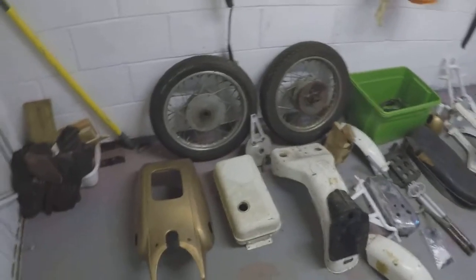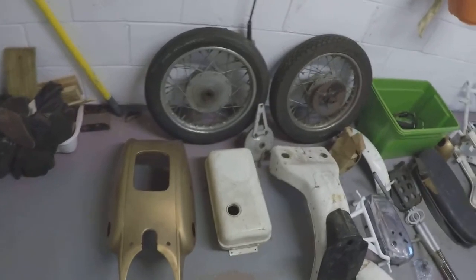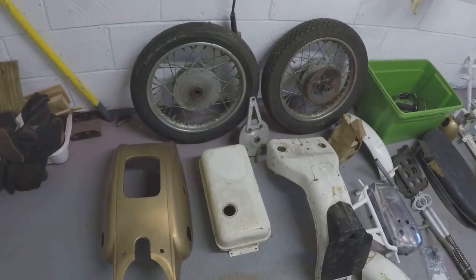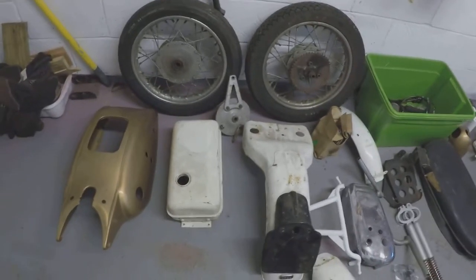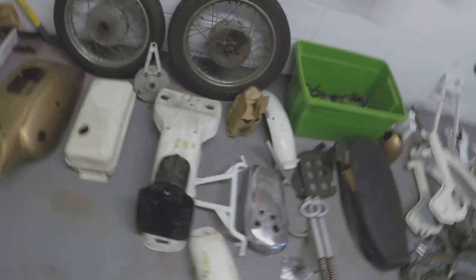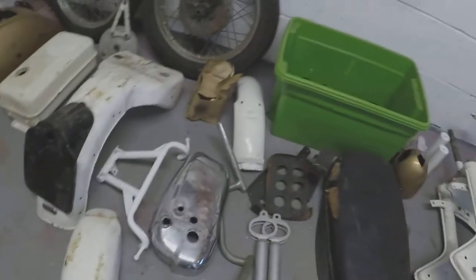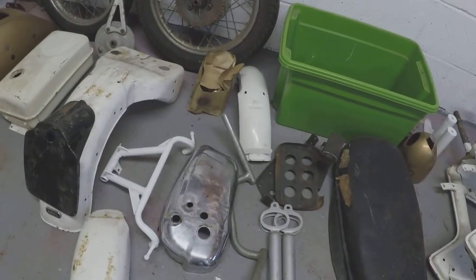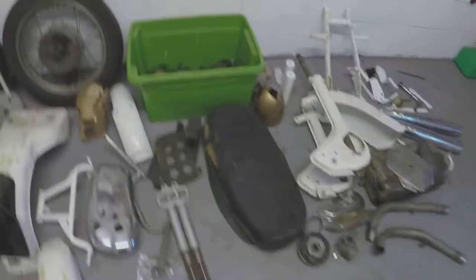Now out of camera shot, this is a better opportunity to show you some of the component parts. We've got the fake tank and the fuel tank, and one of the most important parts I was told to make sure I got hold of was the inner and outer rear mudguards, because they're very difficult to get hold of.